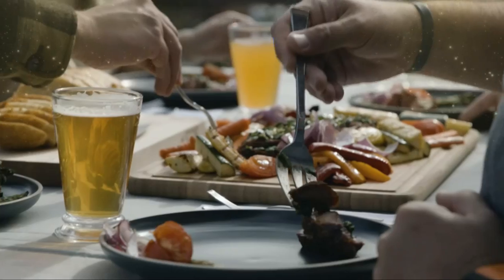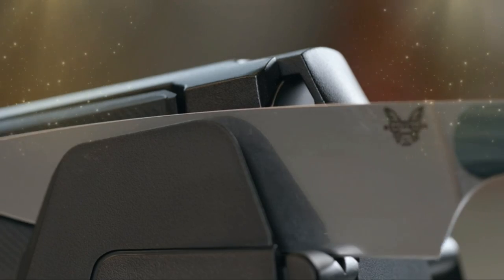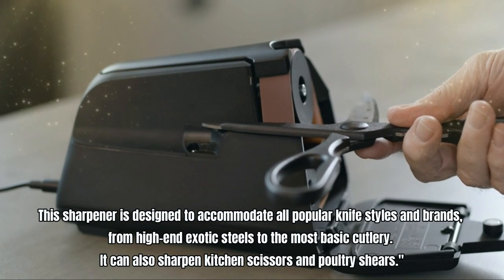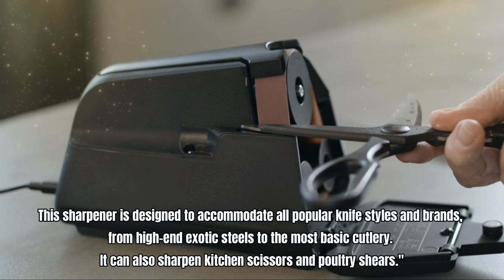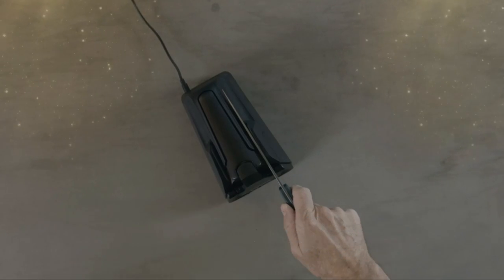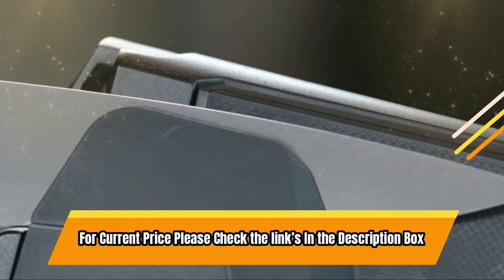It automatically turns off at the end of the cycle. This sharpener is designed to accommodate all popular knife styles and brands, from high-end exotic steels to the most basic cutlery. It can also sharpen kitchen scissors and poultry shears. For current price, please check the links in the description box.